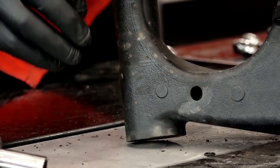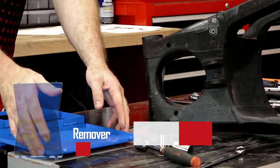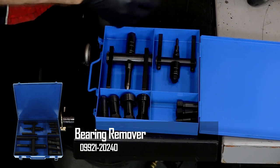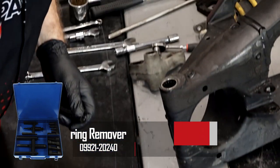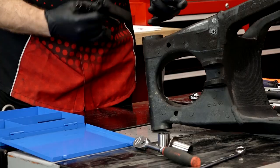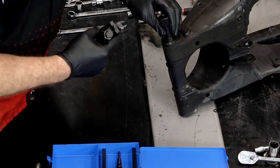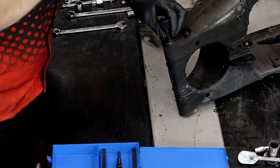You'll probably have to go back and forth until you finally get it to work its way all the way out. For me, I'm going to go ahead and use the correct tool. The one we're going to be using is a 28mm. I'm going to run this tool down inside and it's going to expand the outer end — that's what's going to actually grab a hold of the bearing itself. Then we're going to be able to pull it out.